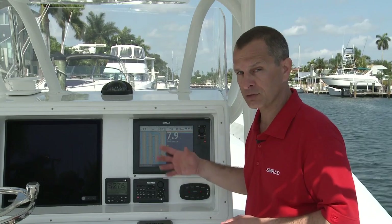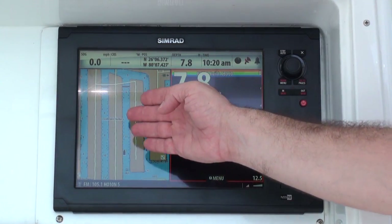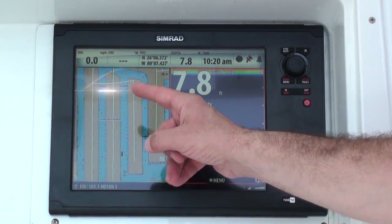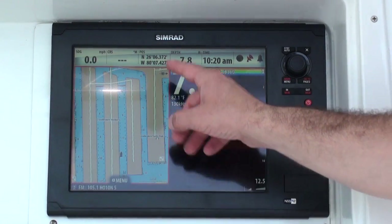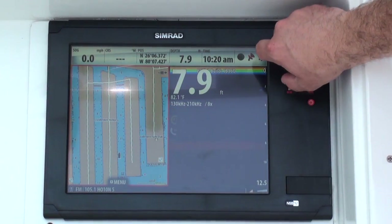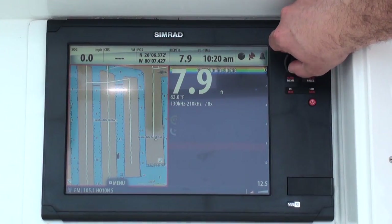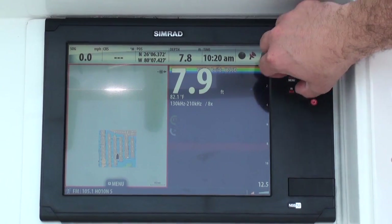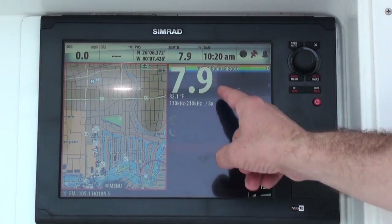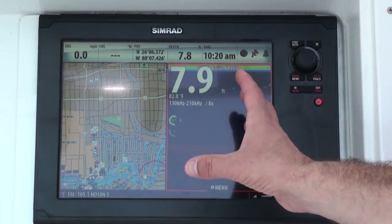But if I want to change something associated with my chart plotter, I have to actually select it, and with the NSS Sport it's as easy as the touch of a finger. Now I've changed the active window to the chart plotter so that if I want to zoom in and zoom out using the rotary control knob, that's easy to do. But remember, if I wanted to change something on the echo sounder, I have to come back and make that window active again.